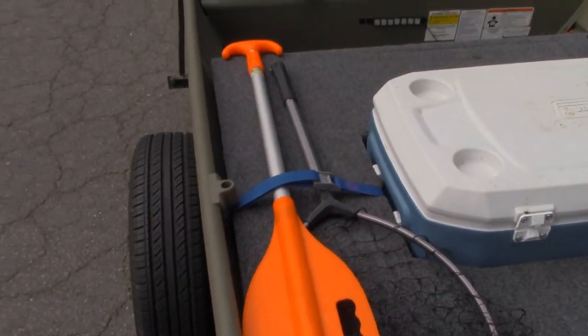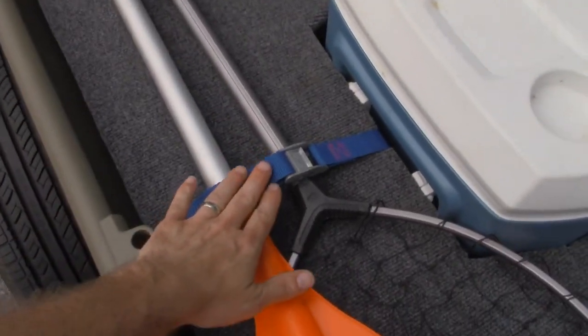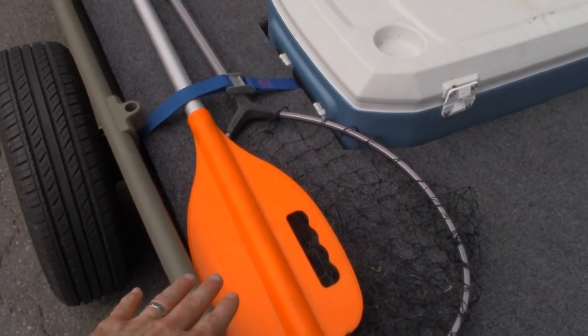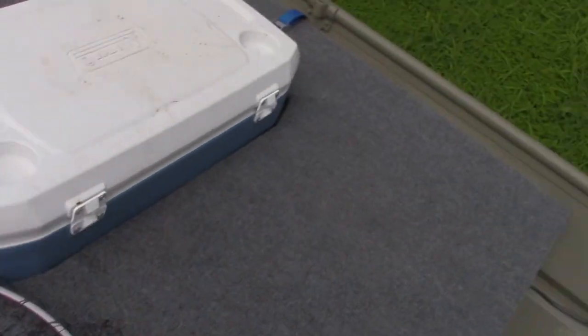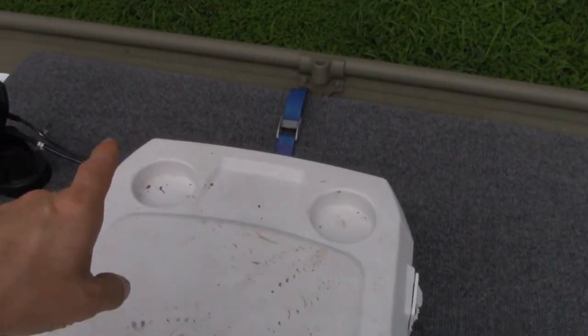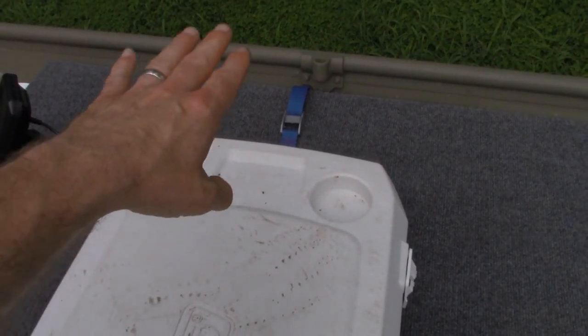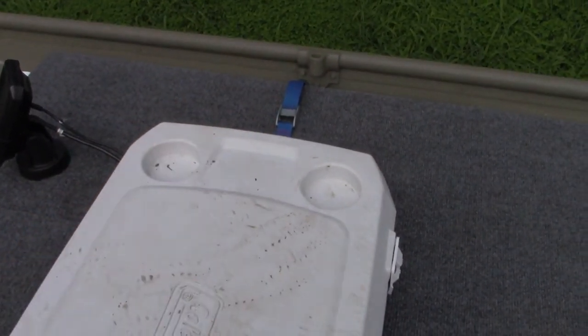Over here I've got a strap for strapping things down — in this case my paddle and my fishing net. I've got one on the other side as well. And when I am trailering this thing, that is where I put my fishing poles. They get strapped underneath that so that they don't come out.